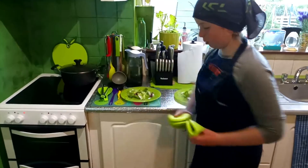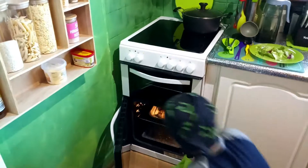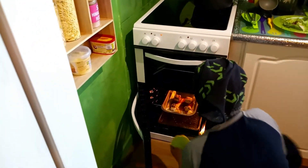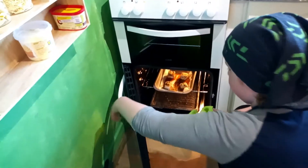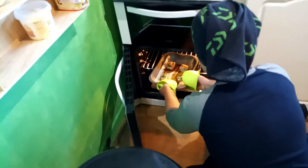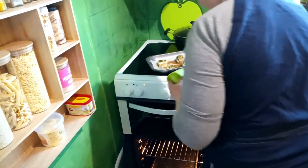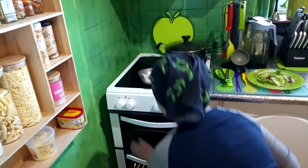We're gonna be taking the conger out right now. I've decided to take it out, so just be careful because it's hot — take your time. Place it onto there, close the oven, turn off the oven.